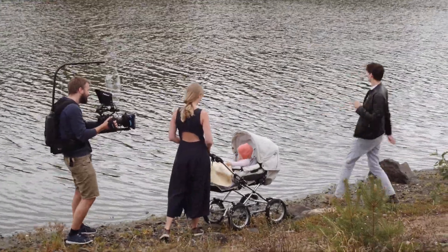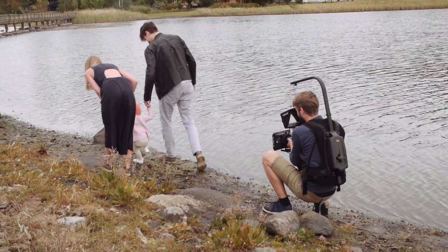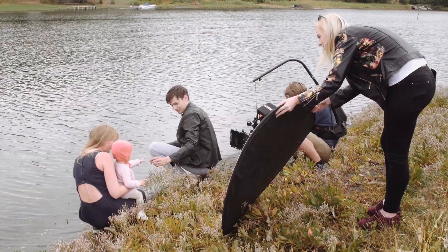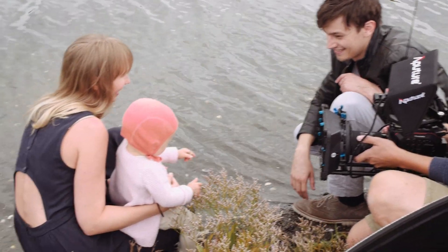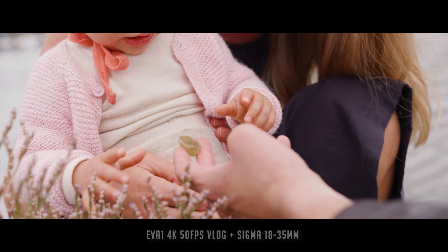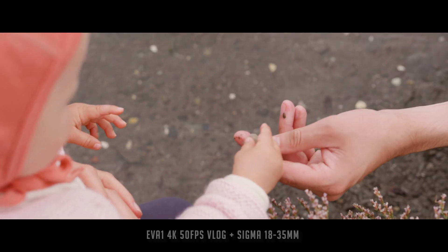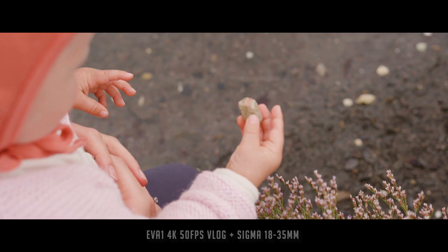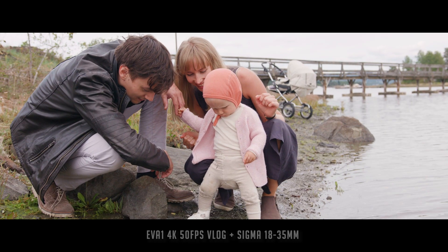I used the EasyRig to both distribute the weight of the camera to make it lighter, and stabilize the shots a tiny bit. With the reflector, we could lift the shadows in their faces. I chose to shoot everything in 4K, 50fps, and V-log. Great dynamic range and a new Super 35mm sensor, combined with a Sigma 18-35mm lens, made the images turn out very sharp and natural.